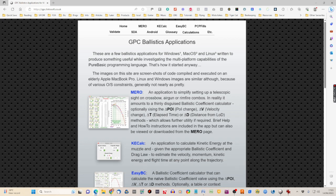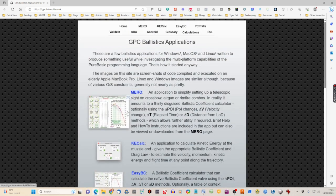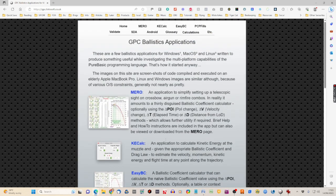The program runs on both Windows and Apple. There are other programs on the site that you might find useful, and there are also Android apps available in the Google Play Store. This is where you go to download the program.